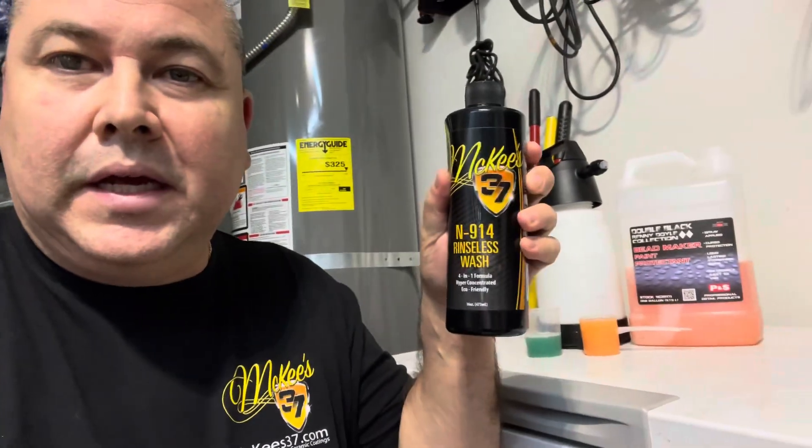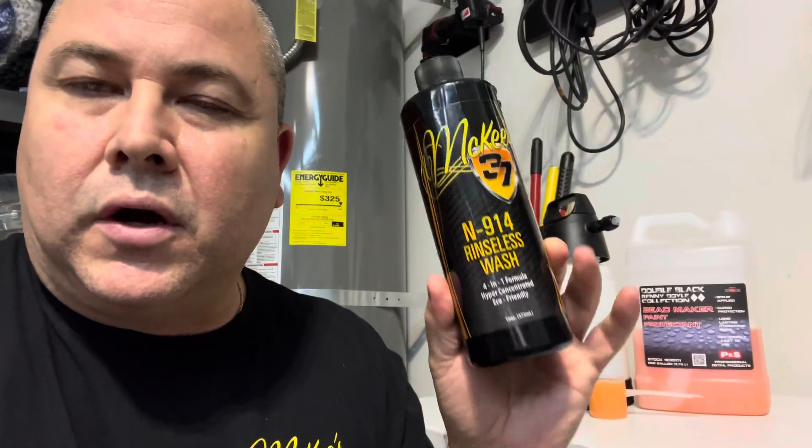I've been playing around here playing chemist and using the McKee's N914. The reason I'm using this is because it's a versatile product — it can go in and outside the car. It's kind of like one product does just about everything: glass, exterior, wheels, you can clean everything with it. It doesn't leave anything behind — no super gloss, no slick, no protection. It just cleans, but it cleans everything in and out. Fantastic product.